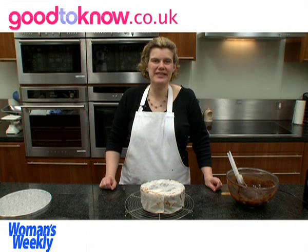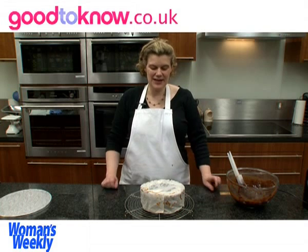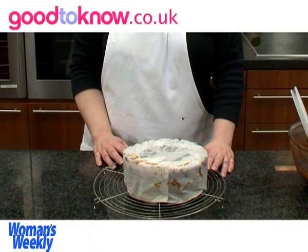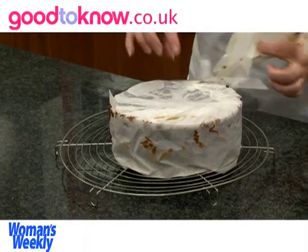With this cake recipe, when the cake is cooking it sometimes domes slightly in the middle. So when I take it out of the oven I invert it onto a cooling rack and leave it to cool upside down, which tends to flatten the top. I can then take away the baking parchment.